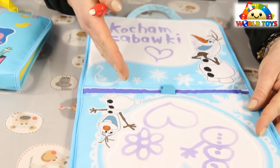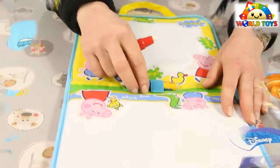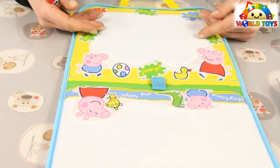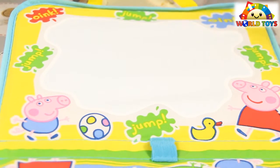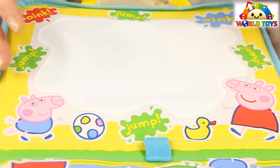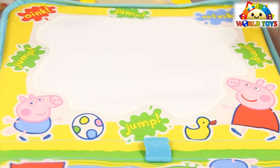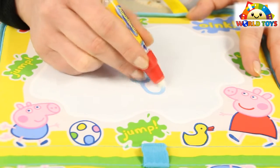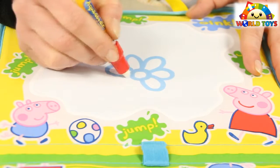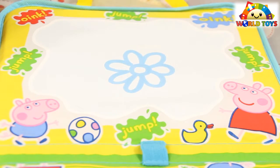We'll wait for those drawings to dry. Now let's see the set with Peppa Pig. Inside it's really nice and colorful — there are bright colors like yellow, green, red, and blue. Peppa is everywhere and the dog looks really cute. I think it's perfect for small children. Let's see how it works — it works fine! Here we draw a flower and it turns blue.